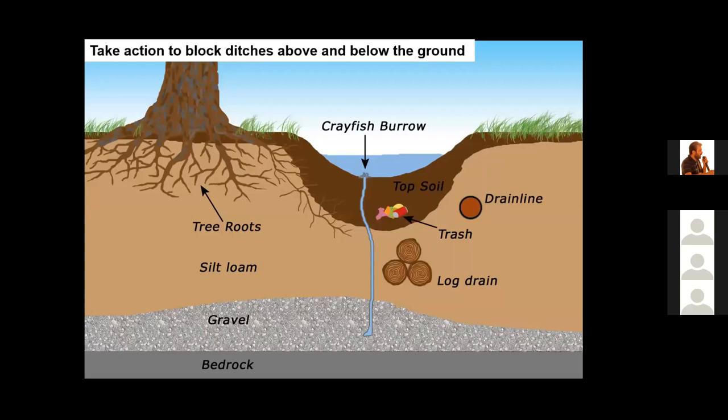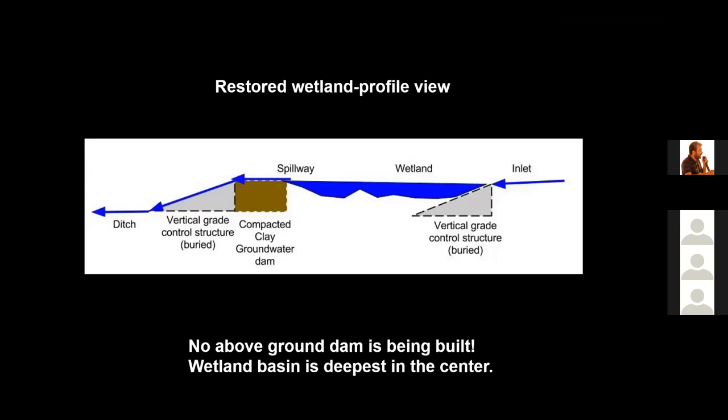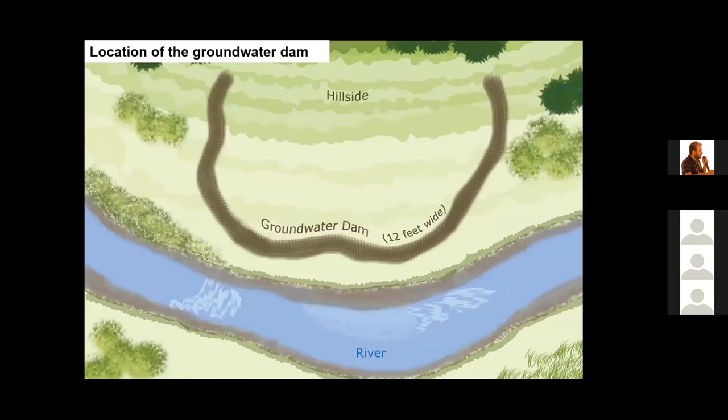When building a wetland using the surface water technique, I recommend taking action to disable and fill ditches — they should be blocked both above ground and below ground. This drawing shows a profile view of a wetland being built using the surface water technique. The wetland is built deepest in the center. We use rock to prevent head cuts from forming at the outlet or spillway and at the inlet. We compact clay in the ground around the lower perimeter — this is called a groundwater dam — and it reduces water loss from the wetland.